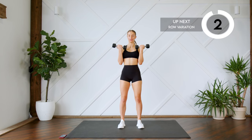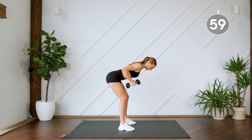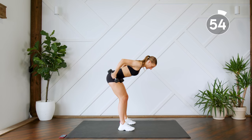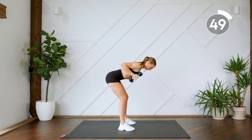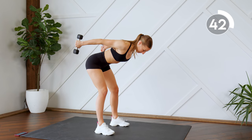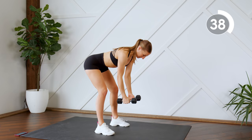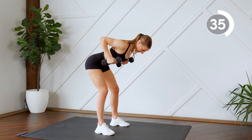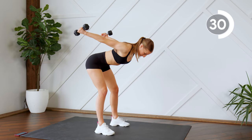Next up we're going to move into a back row. So you're going to lean over, pull it back for a row. From here, hold those elbows out and extend for a tricep kickback, bring it in, lower, fly. So we've got three movements: a row, a kickback, and a fly. Drive back with those elbows for that row. Squeeze those shoulder blades together for that fly. Make sure everything is controlled.